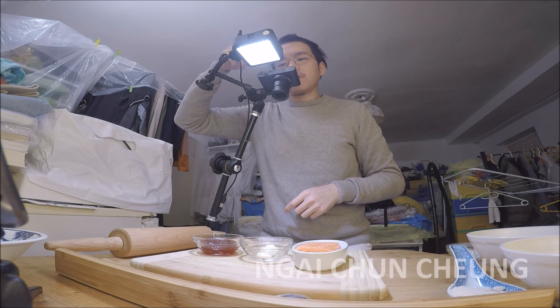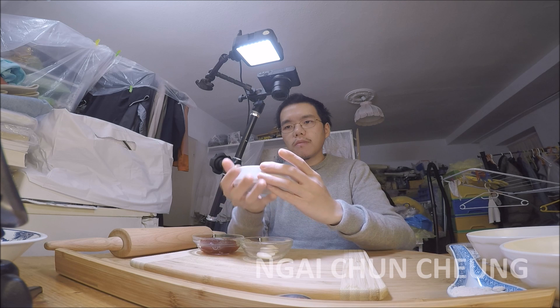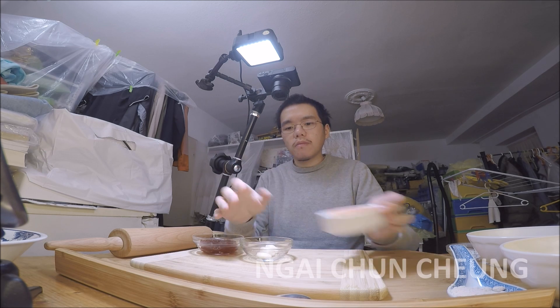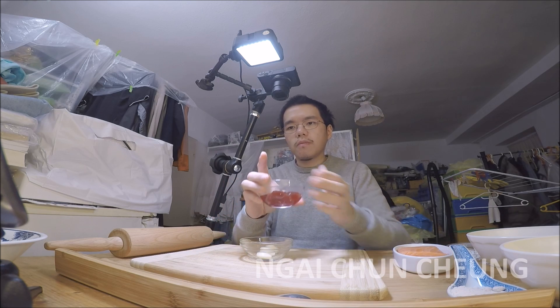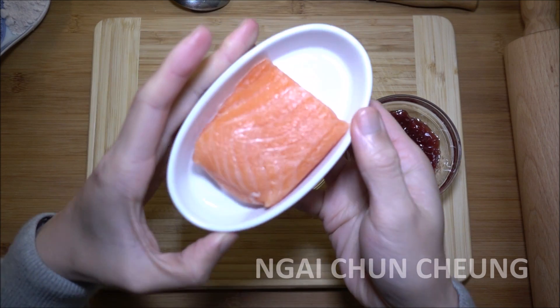In this video I'm making a salmon, garlic, strawberry cake. I have already prepared the right amount of ingredients. Here you see the salmon, garlic and strawberry marmalade next to each other.